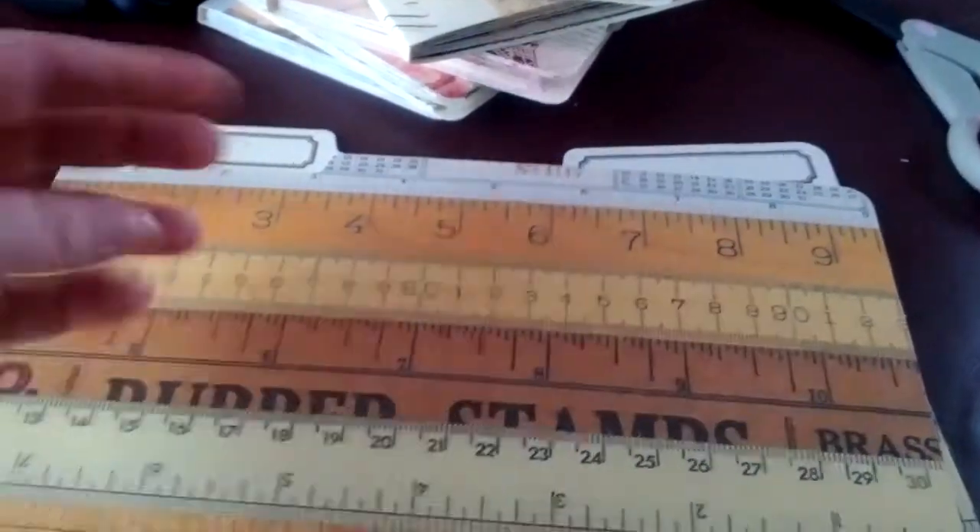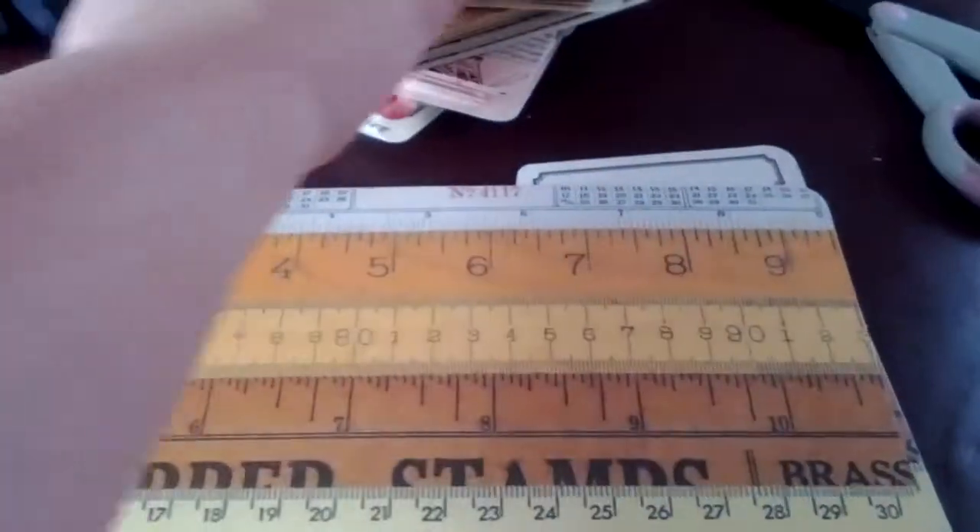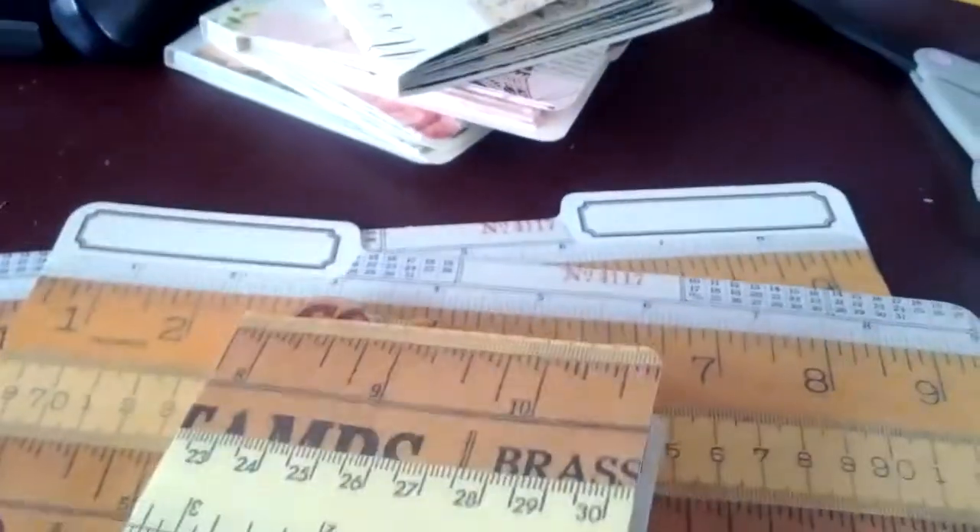instructions, so cutting them in half, folding them back, and gluing them together to make my little albums.